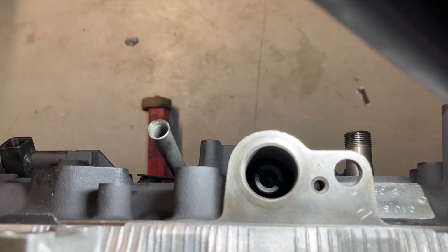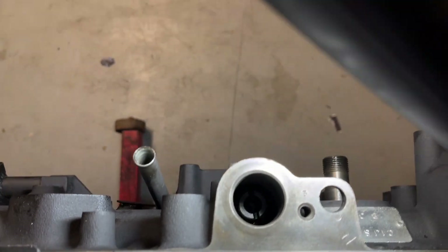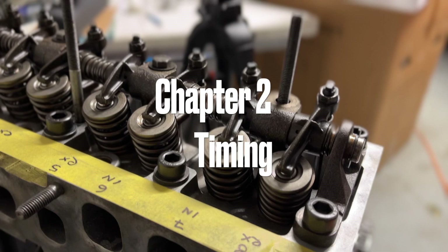As I turn the engine now, you can see the drive gear is actually tipping, which is good. Chapter 2: timing.